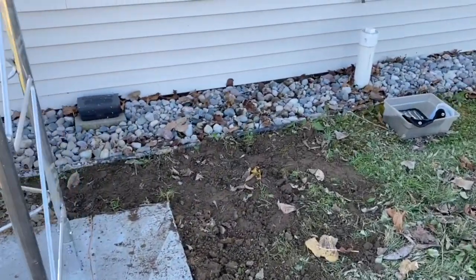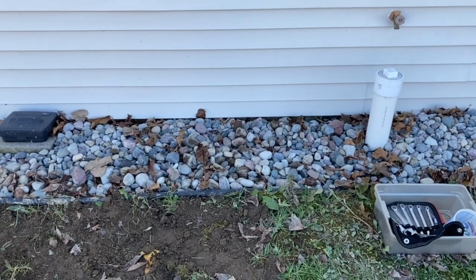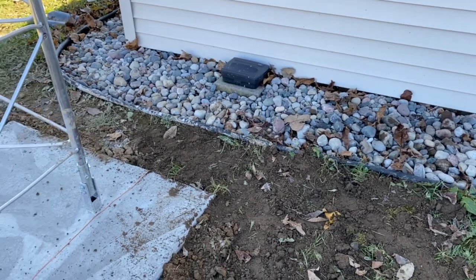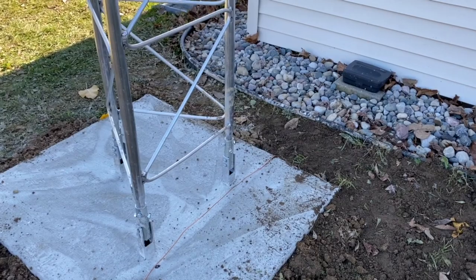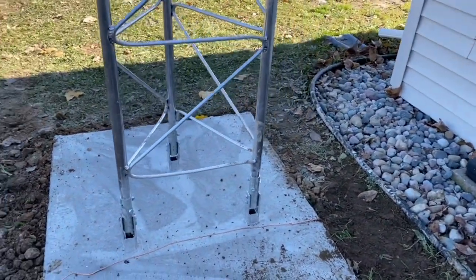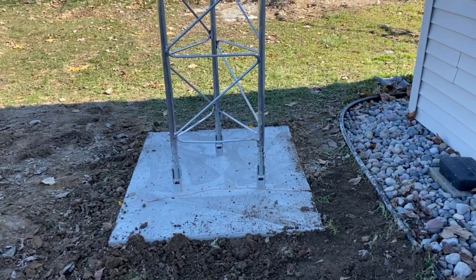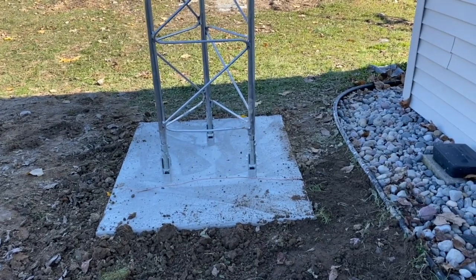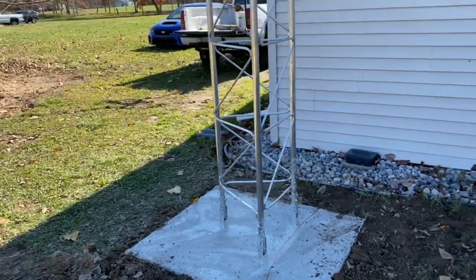Sorry I didn't get any video of it, but we found the ground route I had left there. It's hooked into the rest of the building ground, and trenched and brought a ground wire over to the tower. I know a lot of folks put a ground rod or two off at each leg, and I may end up doing that, but at least for today it needs to be grounded for safety. So I got the one ground to the building and that'll get hooked up when we put the tower up.